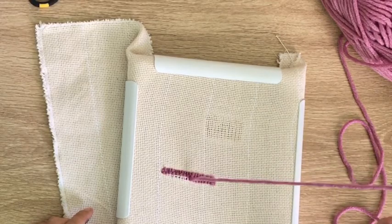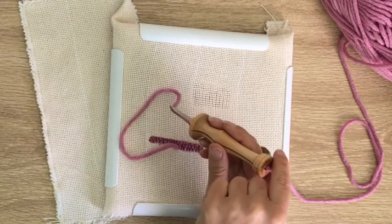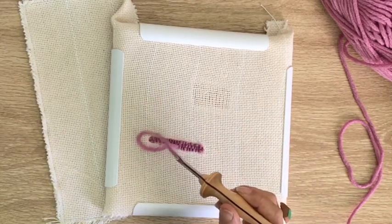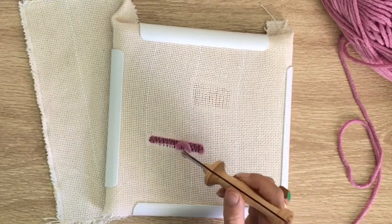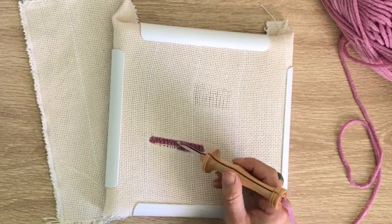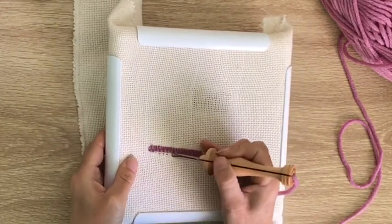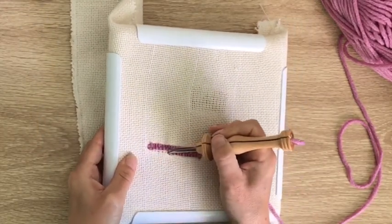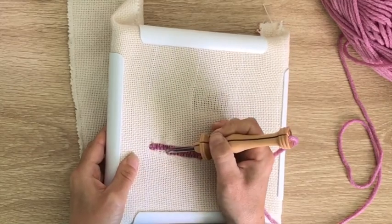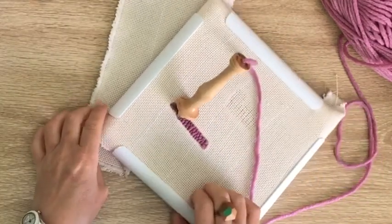Sometimes your stitches might become loose or they're not sitting right. You can actually just pull out your needle and pull on the end of your thread to get back to where you were, and then just keep punching again. You won't even notice — so this is good because that means you don't have to snip your thread and start again.